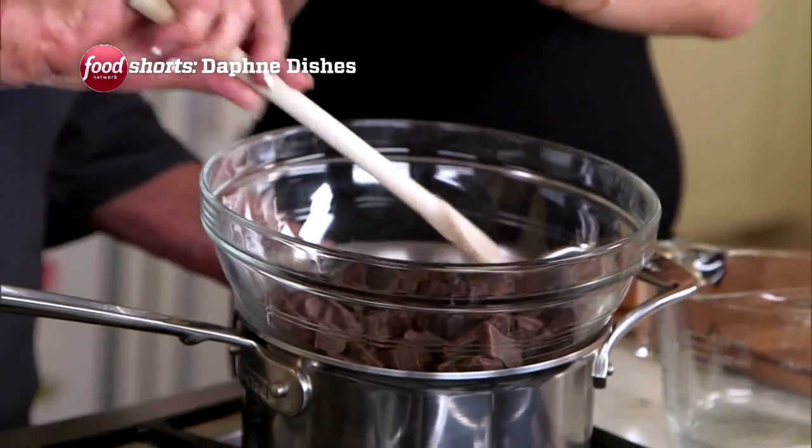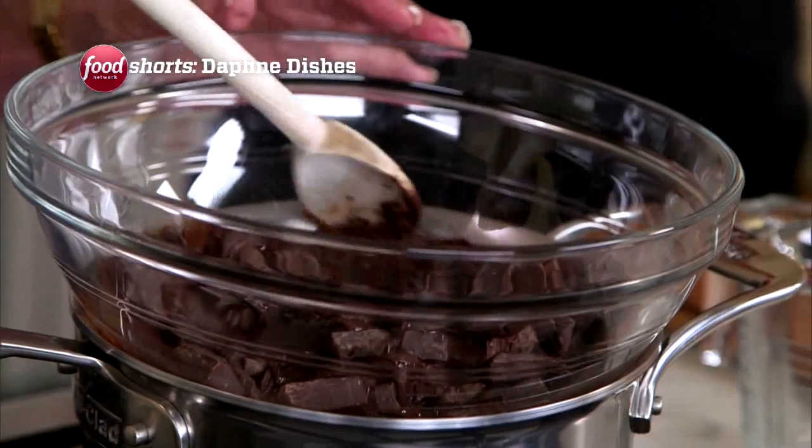I just chop it up because then it's going to melt faster. Of course, you want to do a double boiler for chocolate because you don't want the chocolate to burn — it can burn really easily.